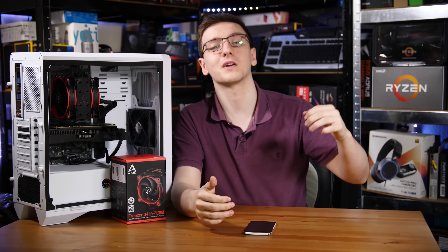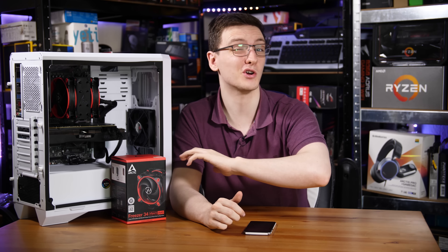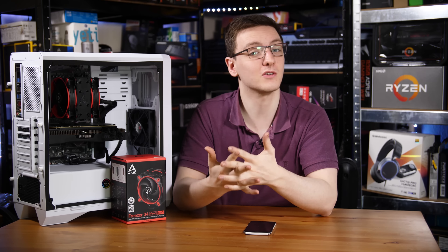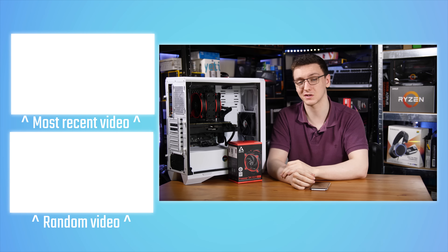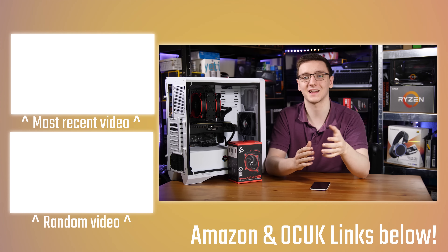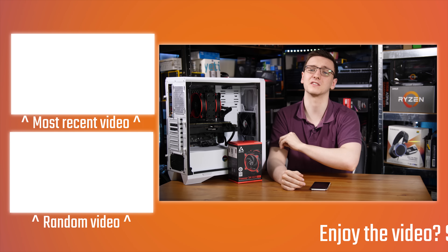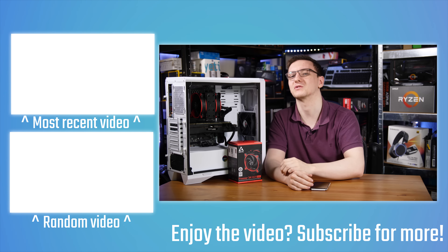You can also support the channel by using the Amazon and Overclockers UK affiliate links in the description, which don't cost you anything but do help me out. There's also a Patreon if you want to support me directly and get cool rewards, plus merch, Private Internet Access VPN, and Humble Bundle for cheap games that support charities. If you're new to the channel, hit subscribe and check out more videos.